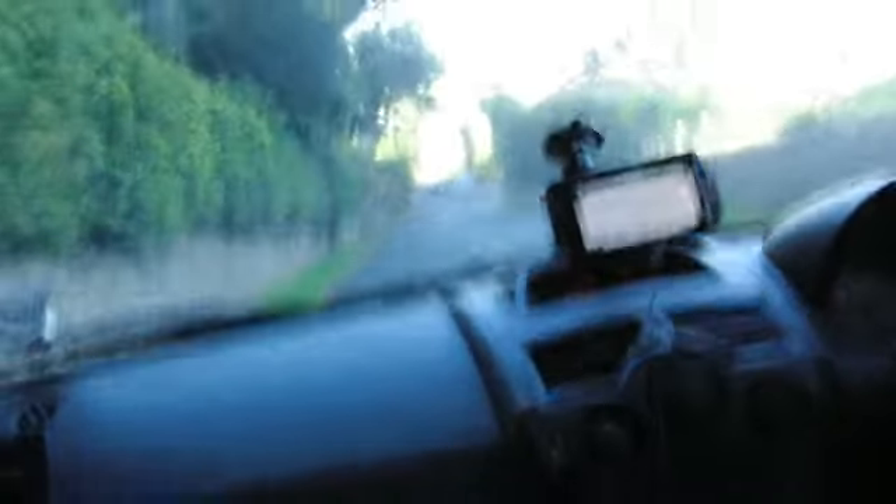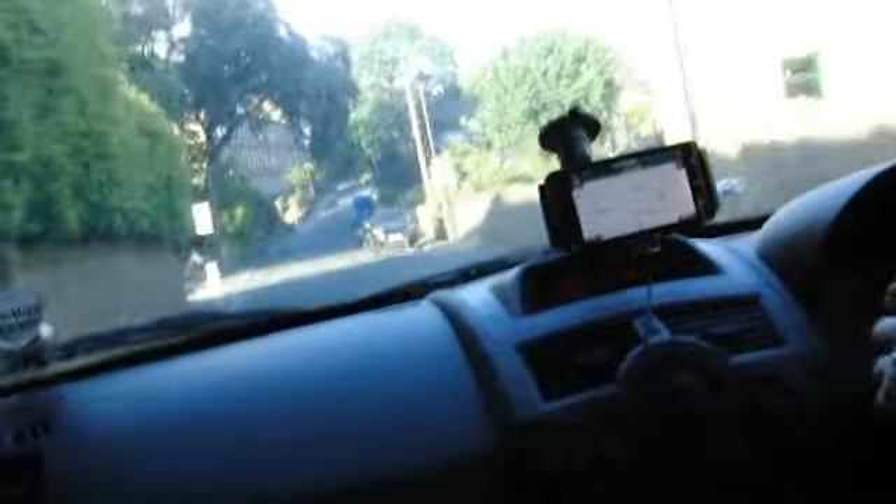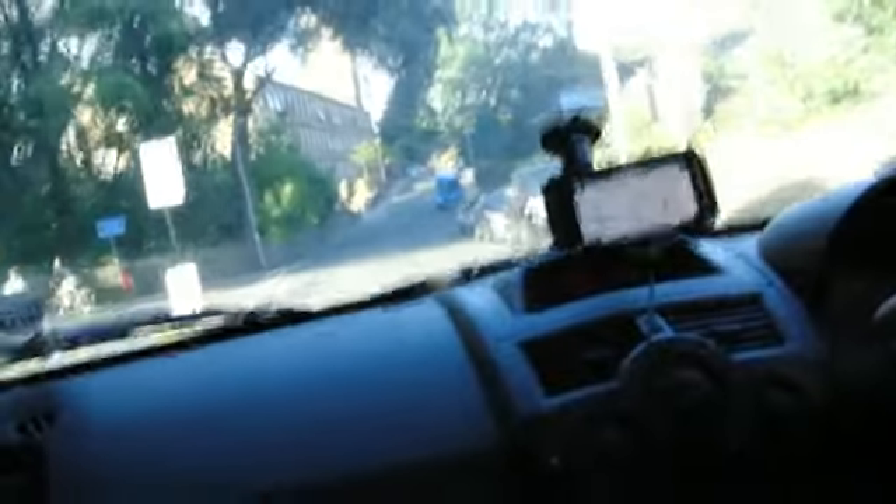I'll go down the little windy bit. We're going over some speed bumps and the mount is coping with those pretty well. I'm coming up to my home very shortly, so I'm just going to pull over and turn off the video.